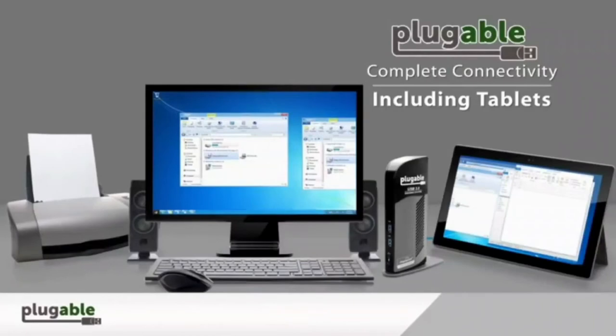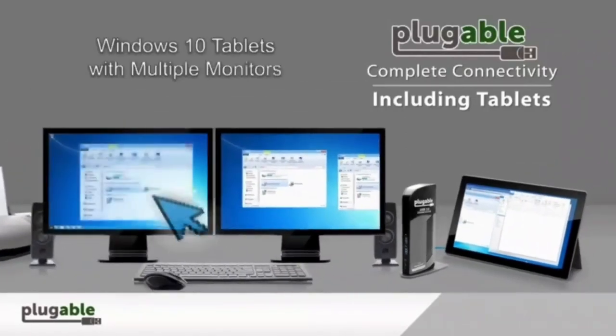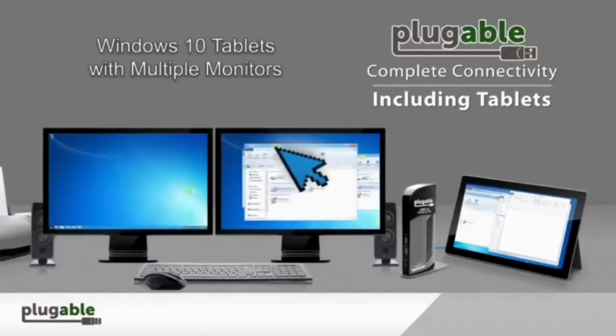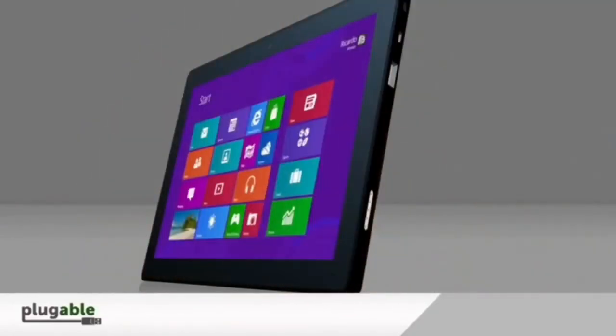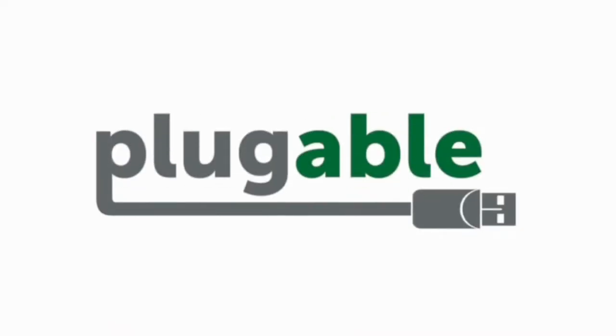For compatibility, the docking station is compatible with Windows 11, 10, 8.x, and 7, and Mac OS 10.14 or later. Plug and play driver installation via Windows Update, with manual driver installation on Mac OS. Note: the dock does not charge the host PC.